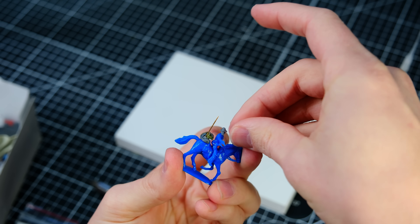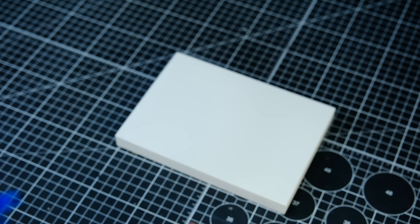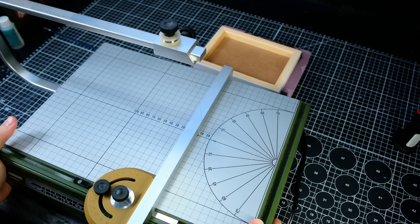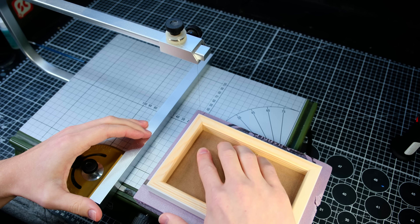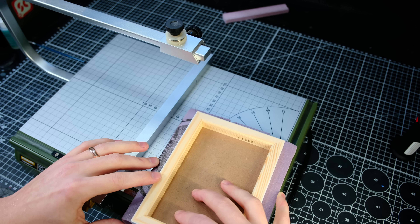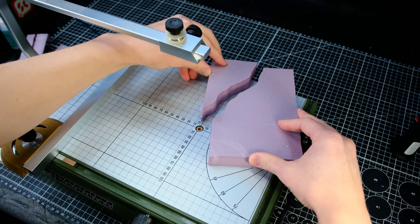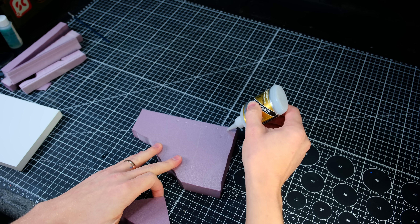With the horse and rider equipped for the wild imaginary west, the figures were done and it was time to move on to the base. I grabbed an off-cut from my XPS foam scrap bin and cut it down to the size of my gesso board using my hot wire table. Make sure you have proper ventilation when cutting foam this way. After all four sides had been trimmed, I cut out the rough shape of my landscape and then glued the two parts together using some foam-safe super glue.